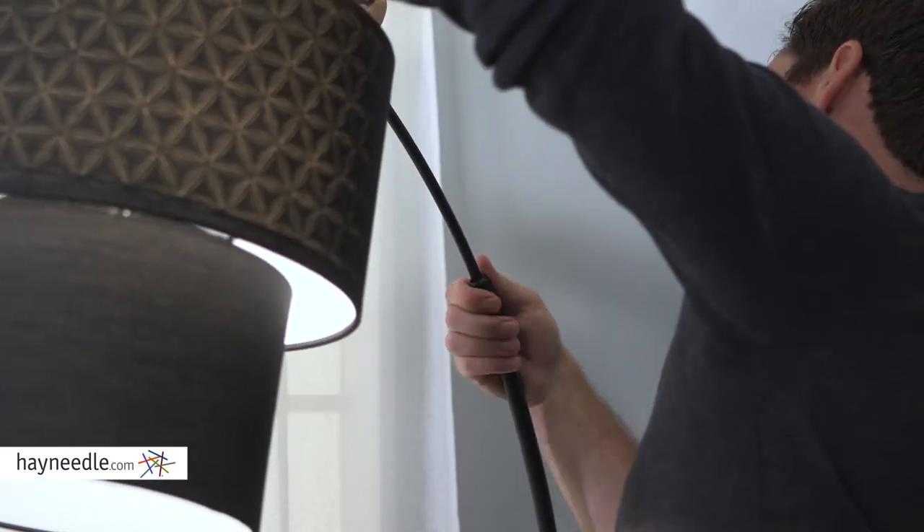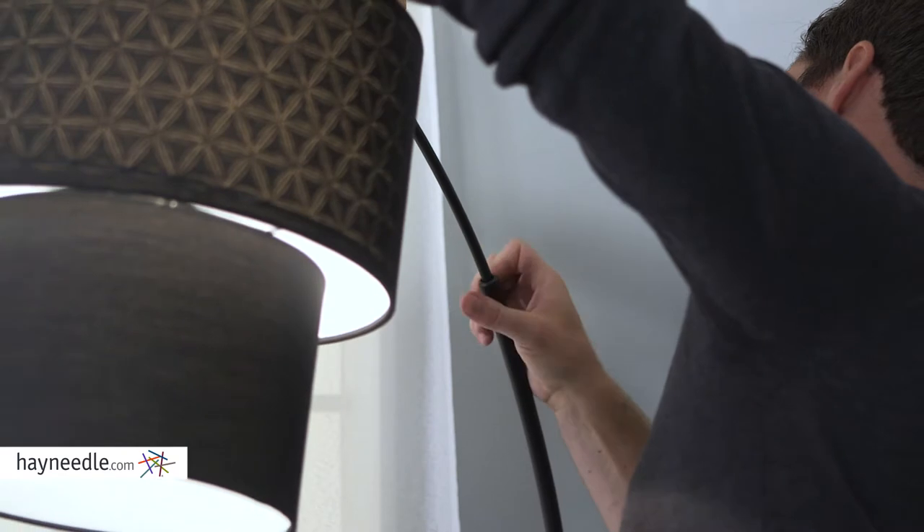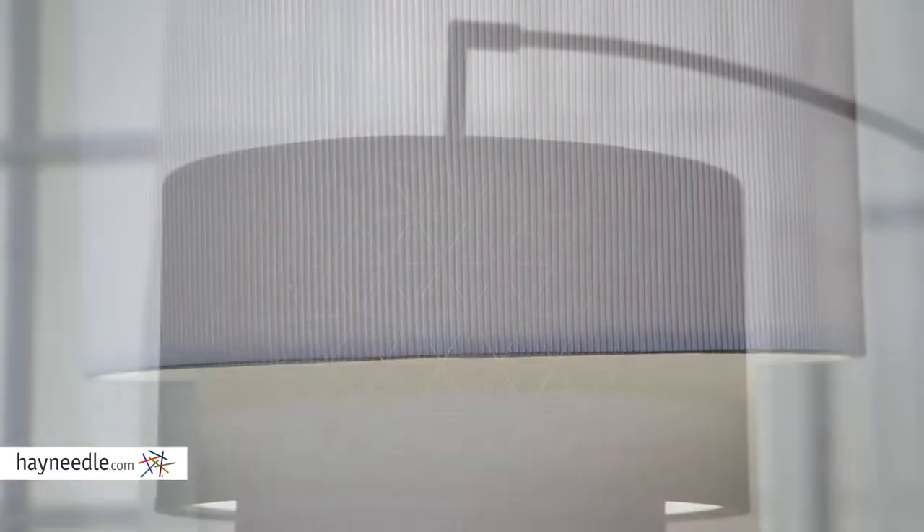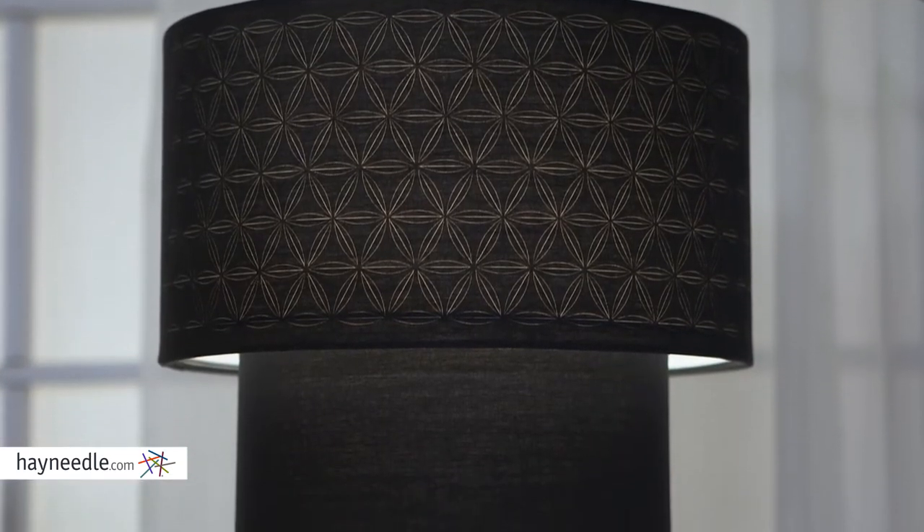The arch design is perfect for getting the most amount of light into your space. The arm is even adjustable to better help you customize your lighting configuration.